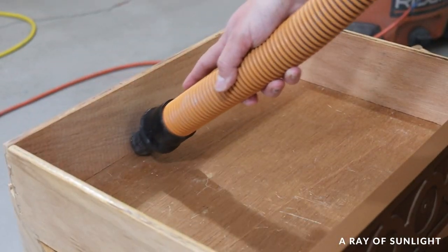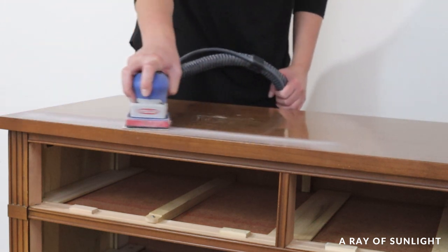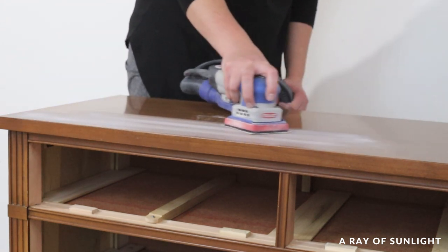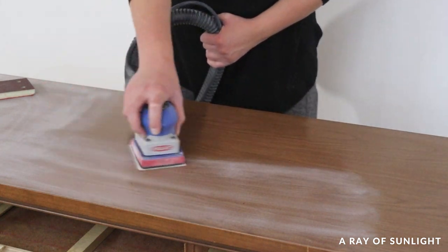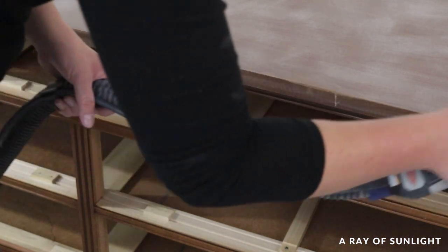I'll come back later and freshen up the inside of these drawers. Then I sanded the dresser with 220-grit sandpaper on my surf prep sander. The top of these dressers are made of laminate, which is basically plastic, so I sanded the laminate extra well.